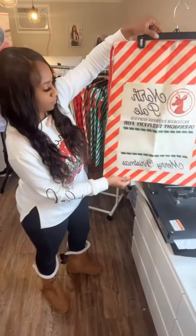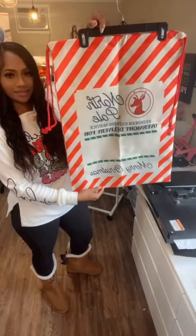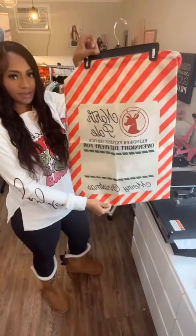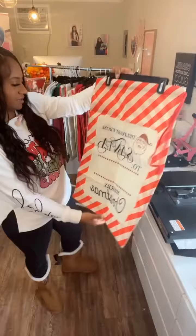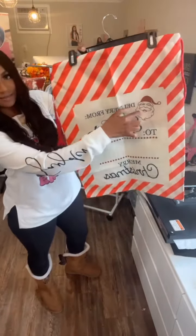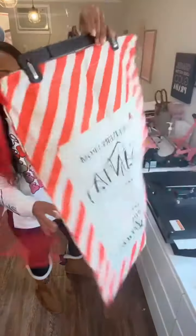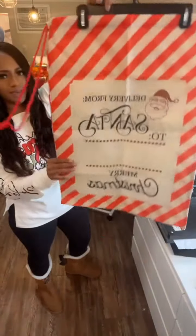This one has 'north pole reindeer express service overnight delivery' — this is our red stripe, and again this is sublimation. It says 'delivered from santa' and has a little santa image in the corner, 'merry christmas' at the bottom. These are front and back, so you could do front and back if you wanted to.